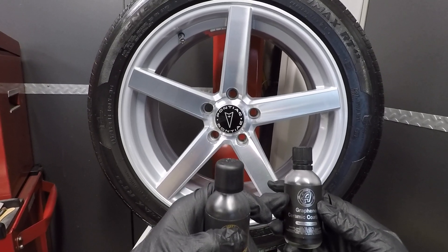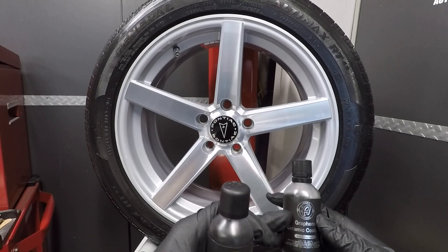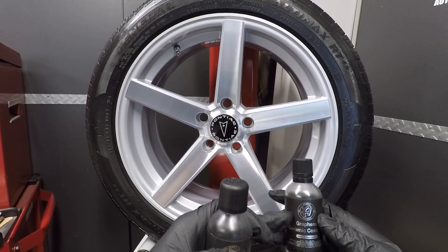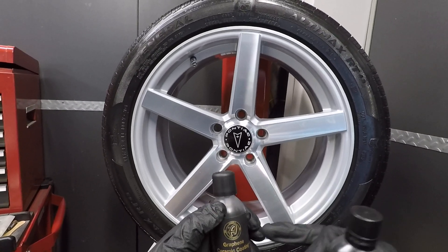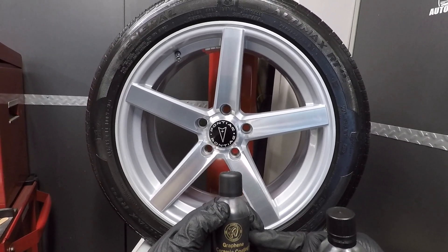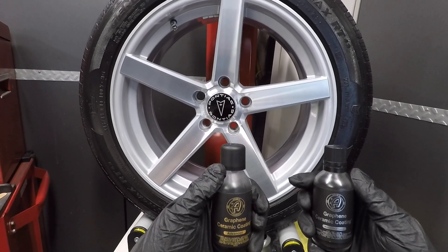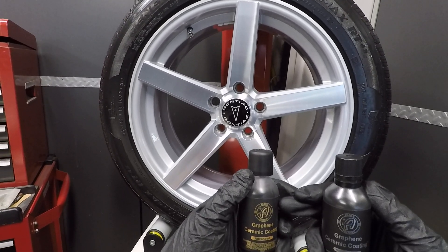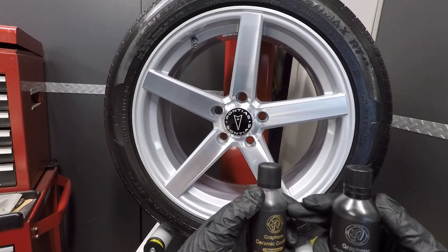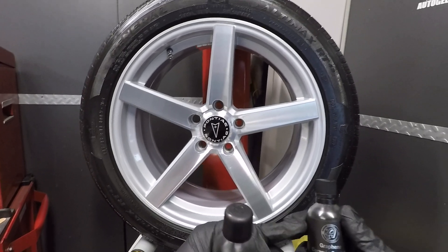I believe the original had around 30% active ingredient, which is your RGO — your graphene oxide — and the new Advanced version has about 45% more. In order to put more active ingredient in, they had to take a little bit of the UV tracer out. The UV tracer is still in it, but you're getting more solids, less solvent, and less UV tracer compared to the original.